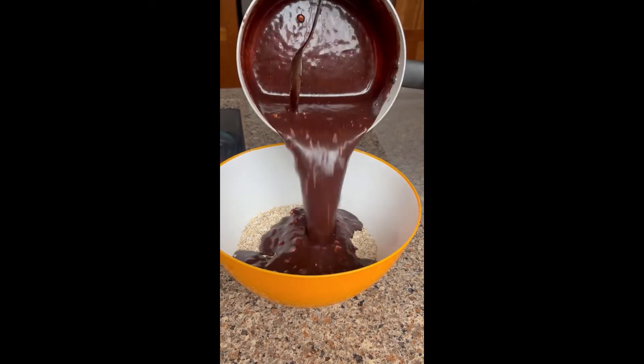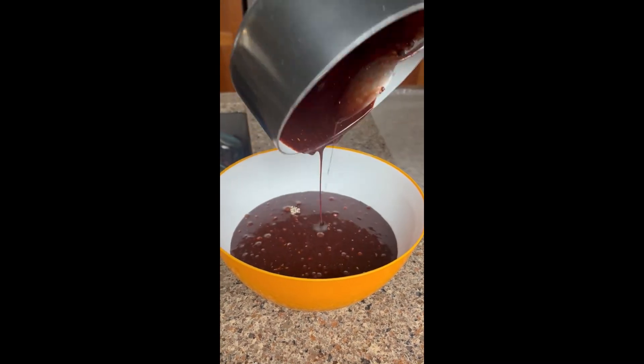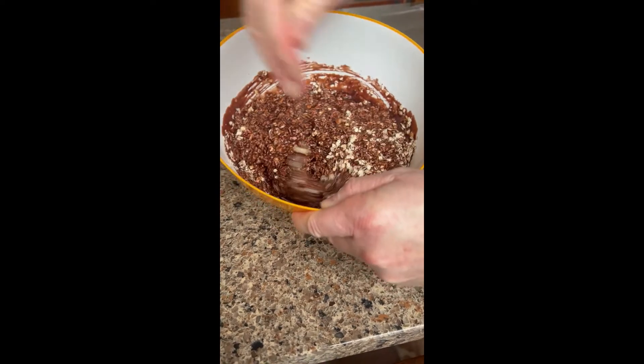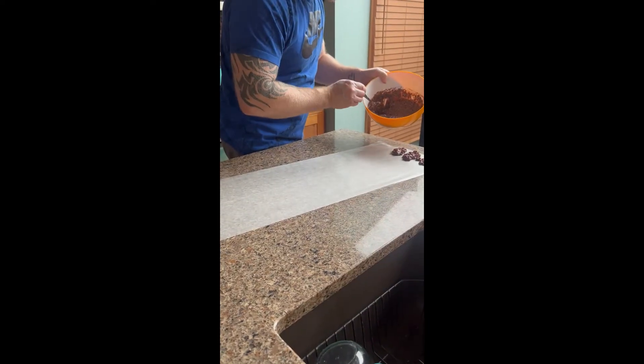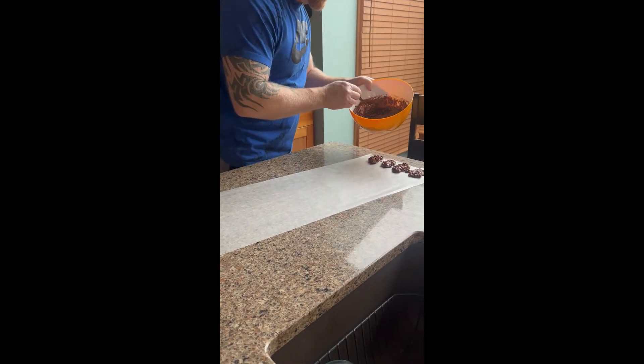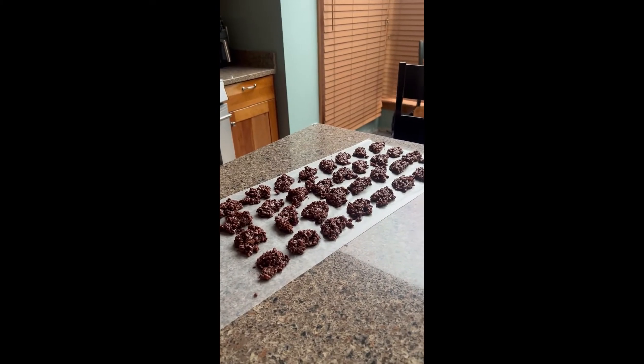Add the mixture to your oats and stir it. Now your mixture should look something like this. Add the mixture to wax paper to make cookies and wait until it hardens. This recipe gave us 32 cookies.